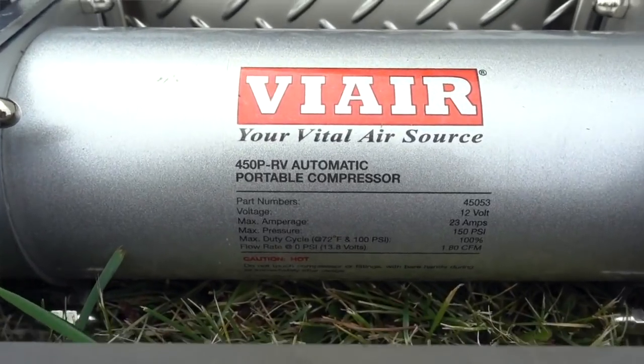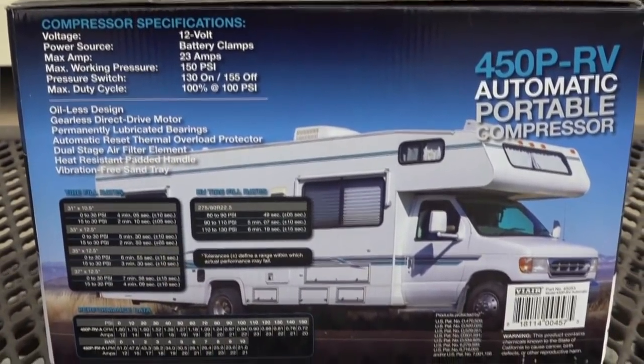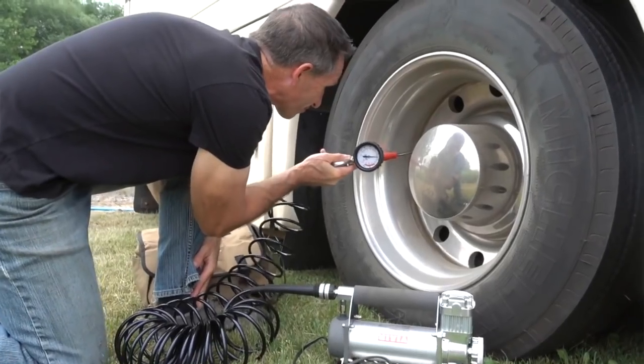This air compressor can pump up to 150 PSI and pumps at a rate of 1.8 cubic feet per minute. Some people prefer the 400 model, which runs at 2.3 cubic feet per minute, but the 400 can't run as long as the 450. The 450 can run up to 40 minutes continuously. One of the cool features is the automatic shutoff — it won't just run constantly. If you're pumping up multiple tires and switching from tire to tire, when it has built up enough pressure, it shuts itself off in between tire changes.